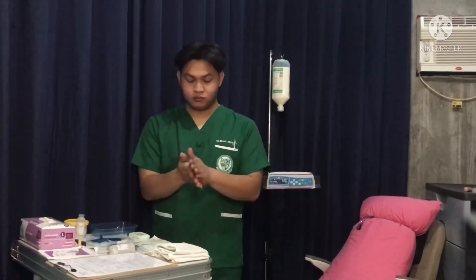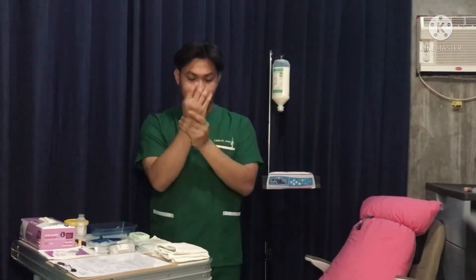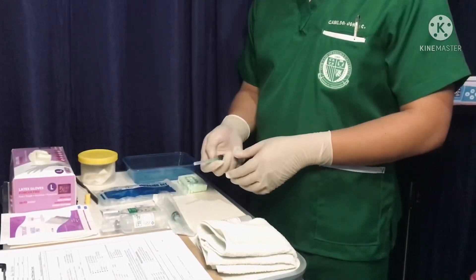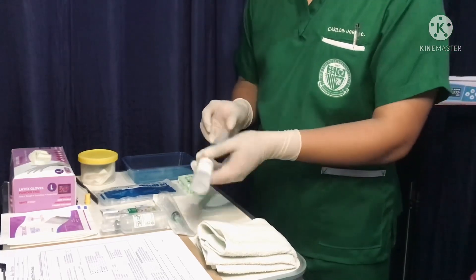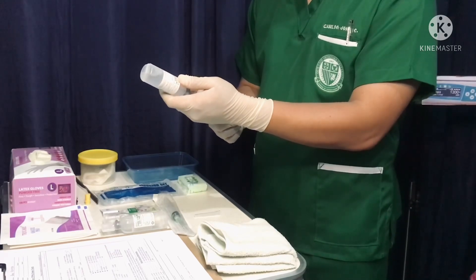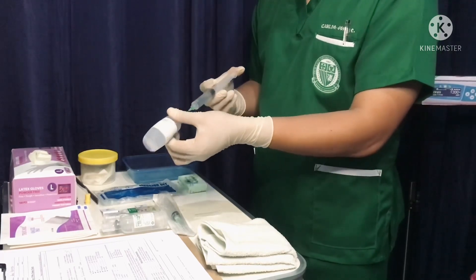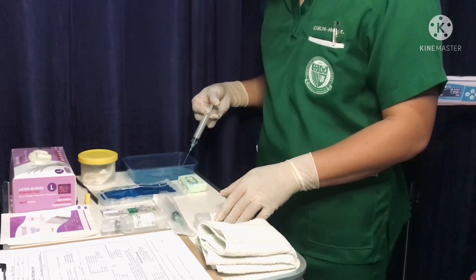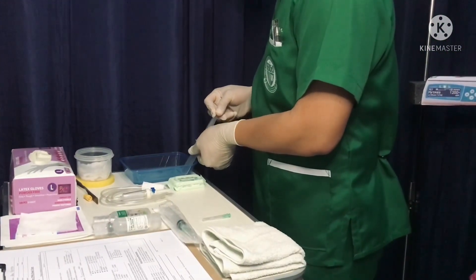Perform hand hygiene using soap and water or alcohol hand rub. Now, don your sterile gloves. Next, pour the saline into the sterile tray. Draw off the saline and set it aside.